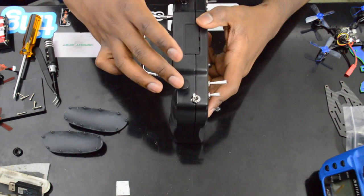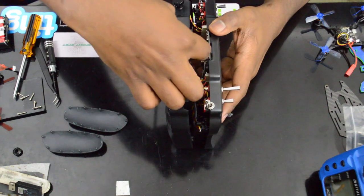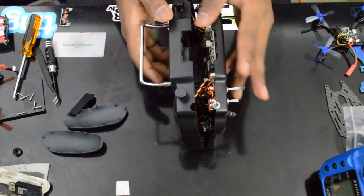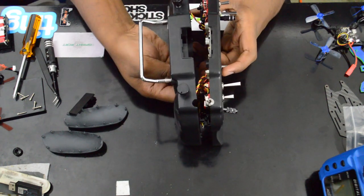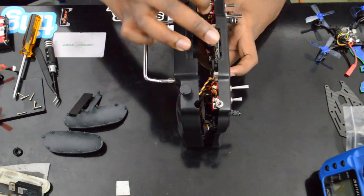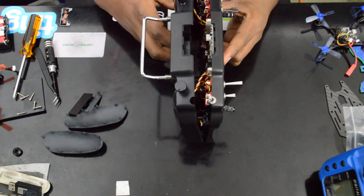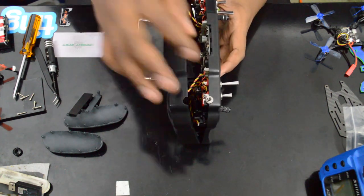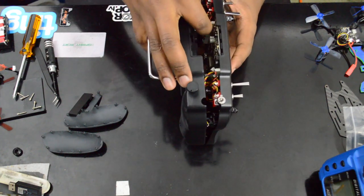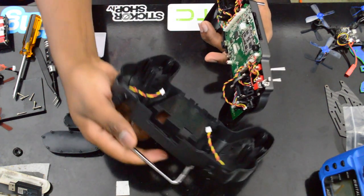Now you're going to want to be really careful how you open the radio, because the two rotary switches — potentiometers on the back — are connected with some really short wires. You can pull that little cosmetic piece out right there. Don't forget those parts that normally fall out — put them aside so you don't lose them. Don't go popping the radio open like crazy or you might burst those wires. Open it slowly, pull those out carefully — I had to rock them a little bit to get them out.